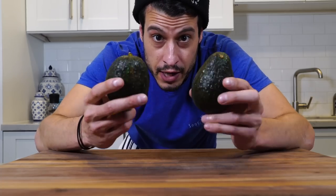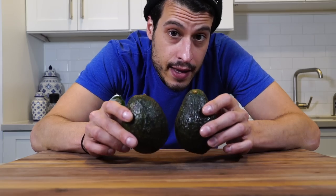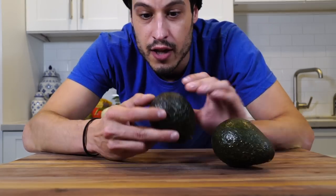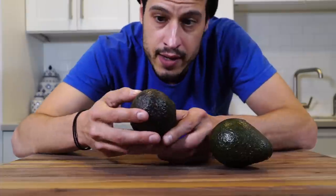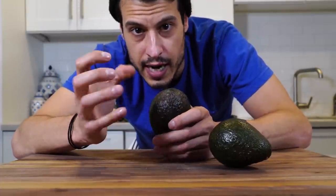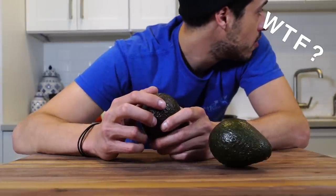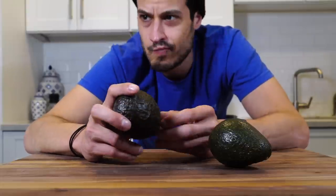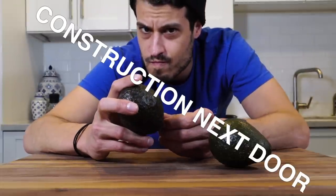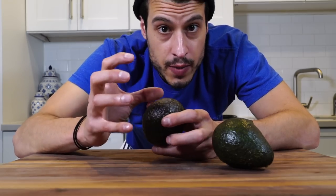People have trouble finding a ripe avocado. And if you're gonna make guacamole tonight, you need ripe avocados. You've got to use the feel test. Go to the plump end and feel. It should give, but it shouldn't be mushy and it shouldn't be hard. You don't want it to be too mushy or hard as a rock.